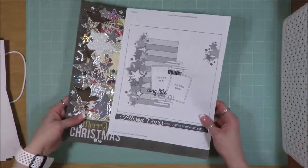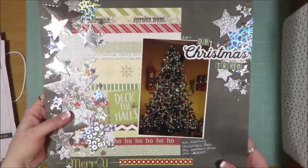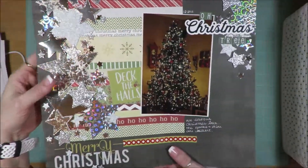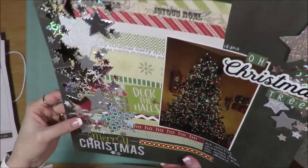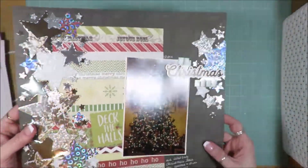This is one of my favorites. It is an Allison Davis sketch, two photo sketch. I used one photo. And I went back and added this tag after the photos were taken. It has bright and sparkly stars all up and down. I love that I was able to use all those stars.